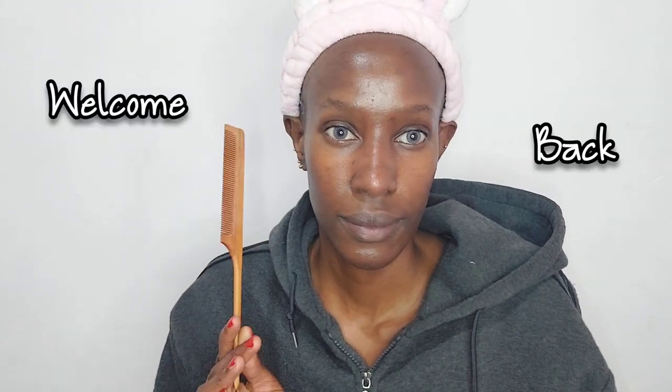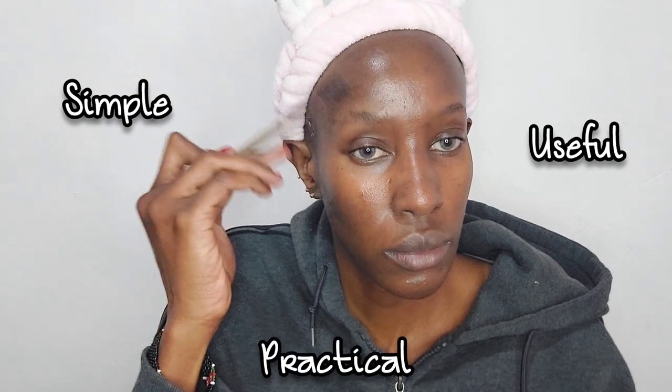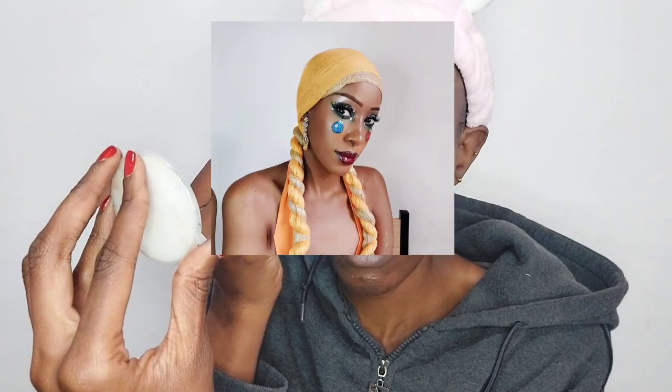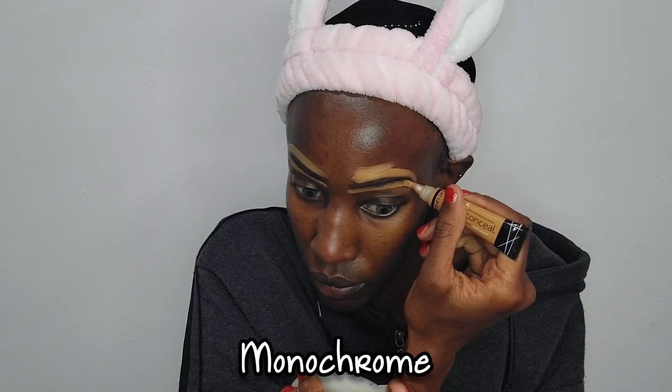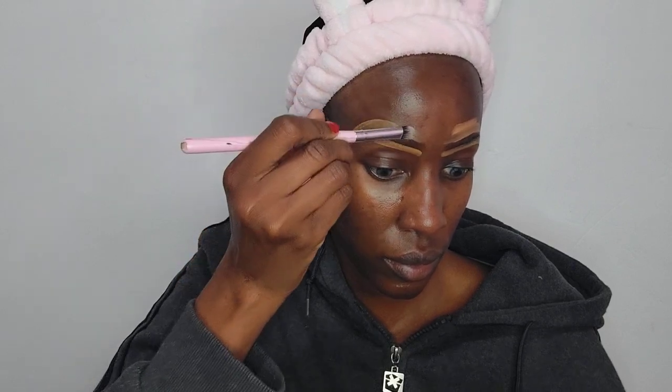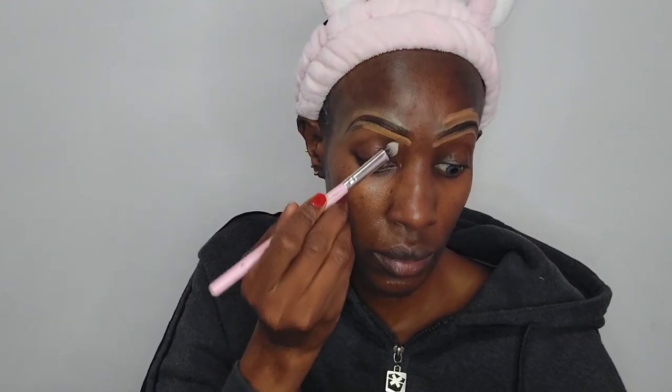Hi beautiful people, welcome back to my YouTube channel! Today our makeup inspiration is coming from this wooden comb, which I feel is simple, useful, and practical. Therefore this makeup look is basically simple, useful, and literally practical. This is a break from the Christmas looks I was doing that were extremely brightly colored, wild, and outrageous. This is a very simple monochrome makeup look, and the base color is going to be brown, just like the comb.